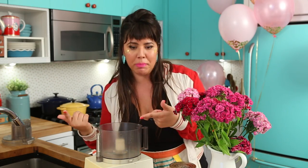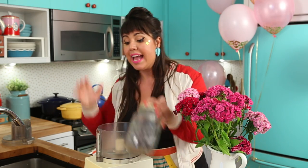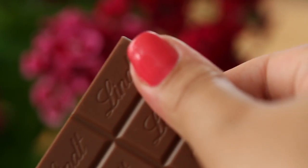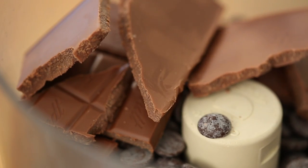My heavy cream just came to a simmer and now I'm gonna process my chocolates. You can either use your food processor or your blender — I'm going with the food processor today. This frosting is a great alternative for the classic buttercream, which I personally hate. Buttercream is way too fatty, way too rich. This is a good alternative because you use more chocolate than butter — that's the real deal. I'm using half dark chocolate and half milk chocolate. If you only use milk chocolate the frosting is gonna be very sweet, but it's up to you.